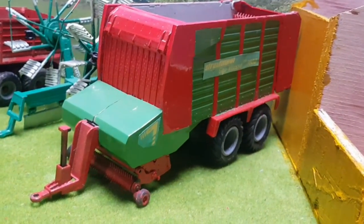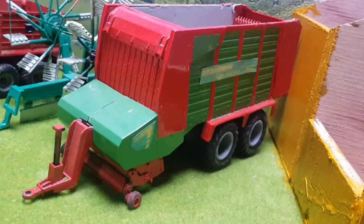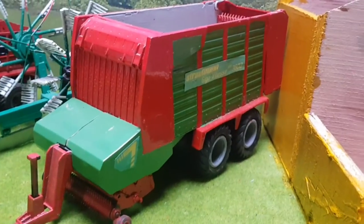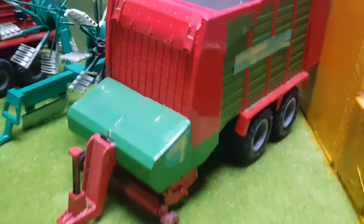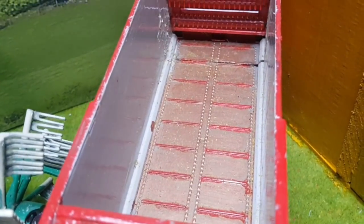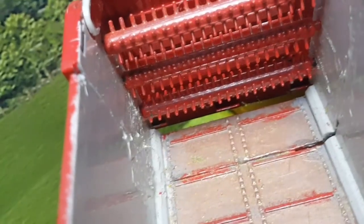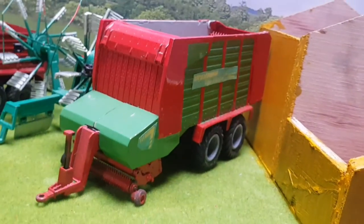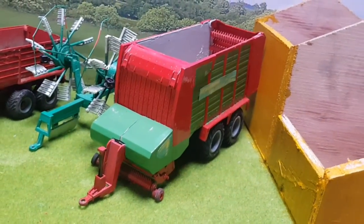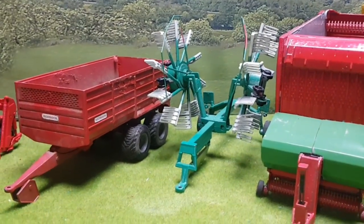Starting with the Strathman double-axle silage wagon, which I converted from a Class Cargos triple-axle silage wagon. I chopped the third axle off, shortened the body, and gave it a Strathman respray in red and green. I also did the inside — the floor and sides. You can just about see where I had to shorten it. There are quite a lot of Strathman silage wagons of this style around my area, so that's why I wanted to do one. I'd like to do one with a Wiking triple-axle as it'd be a lot more detailed.